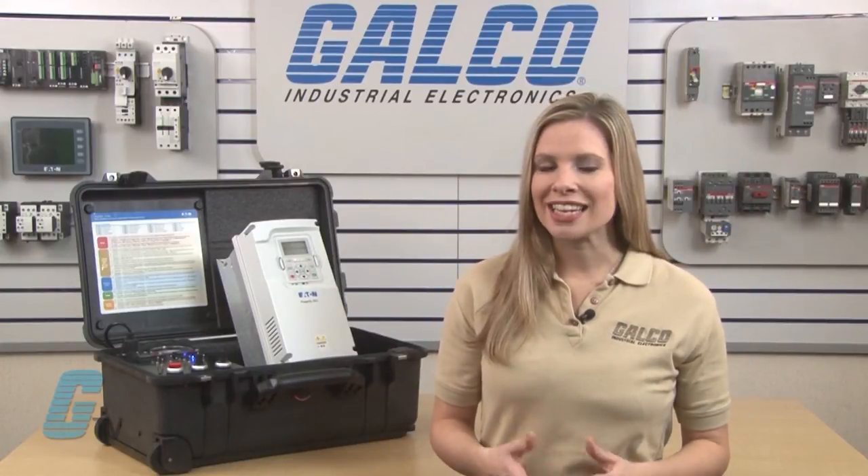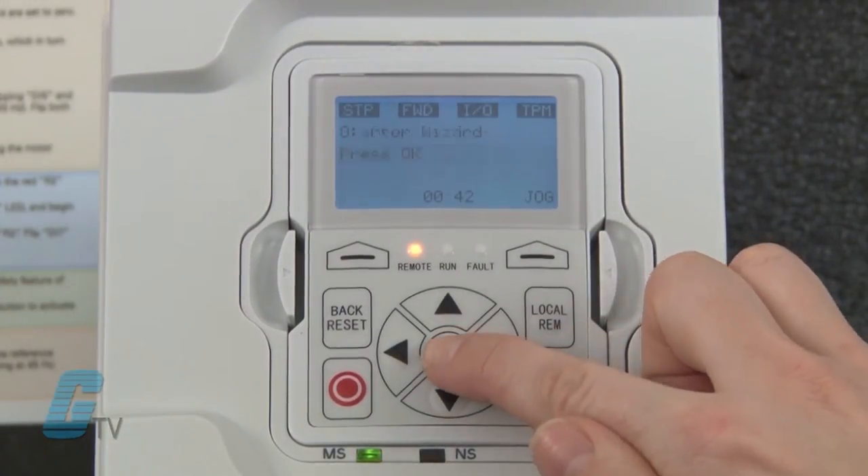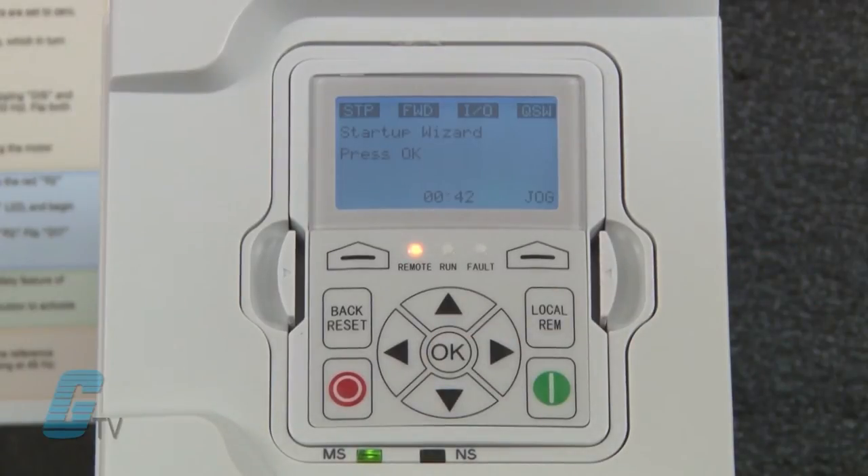I will be showing two ways to set up the drive. One way is to use the startup wizard and the other way is to find each parameter group and change them accordingly. The startup wizard will prompt the user to begin upon startup from default settings. If the startup wizard does not appear on power-up, it may have already been initiated before.